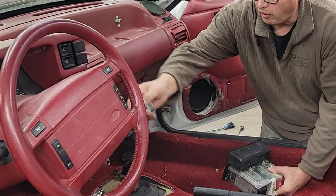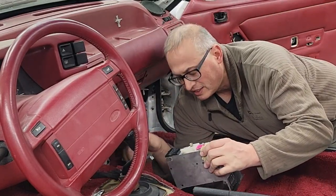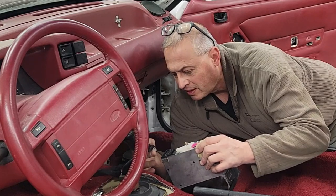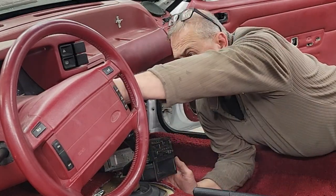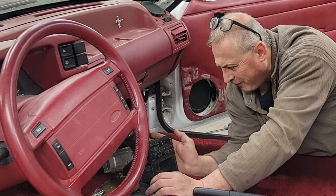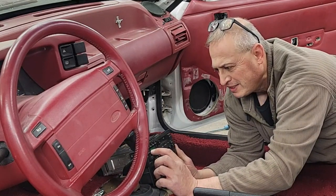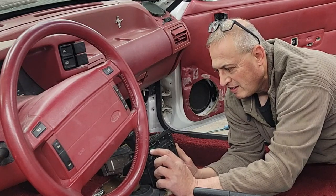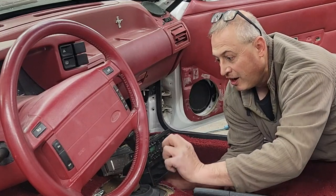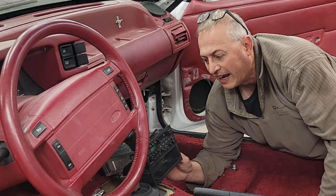We've got the wiring all buttoned up, it's looking a lot better. I don't even know if this cassette player is going to work, but here we go — let's just plug it in. FM. Let's see if I can tune this puppy. Go to the local FM station. Are you serious?